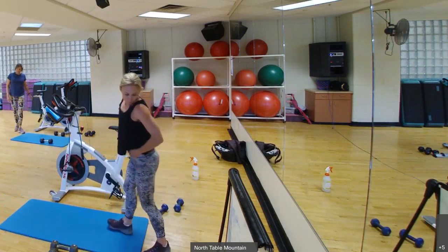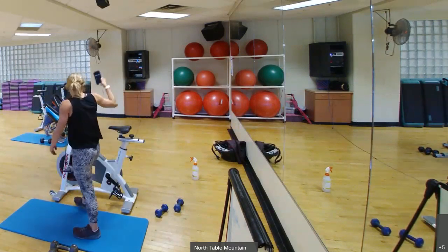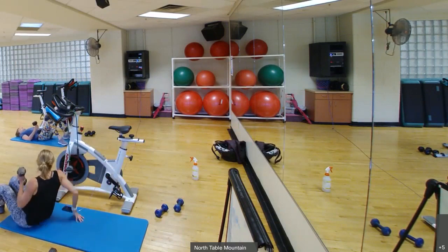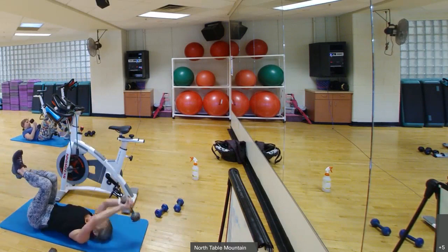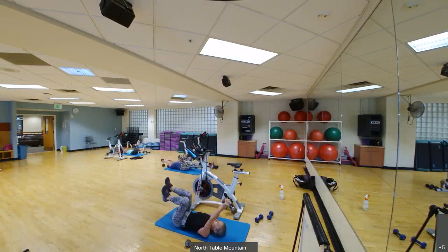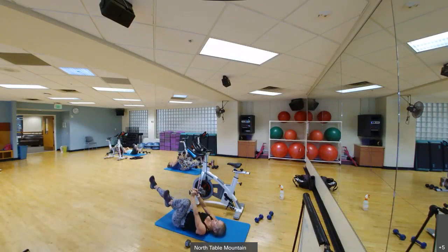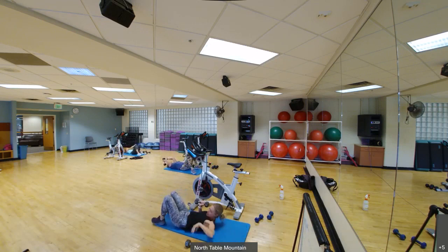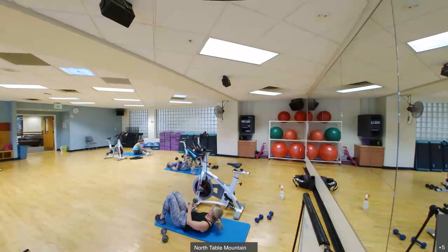Back on the ground — pullover with a bicycle kick. Back on in about five seconds. Let's go. Three more seconds, and you're done. Okay, grab your other weight — we've got chest press with the heel tap in 10 seconds.